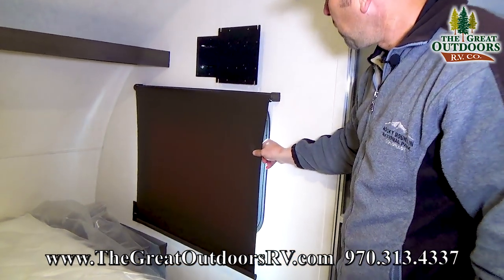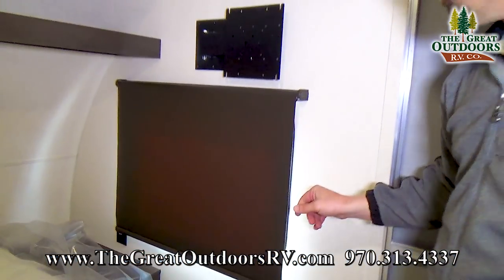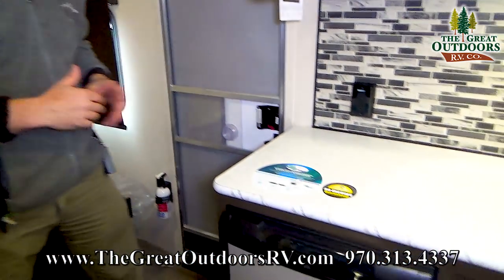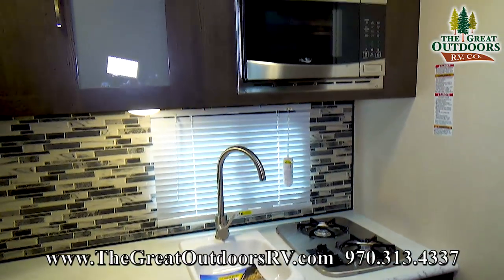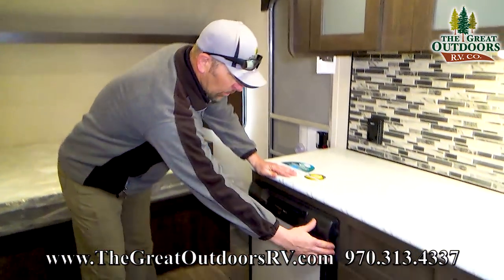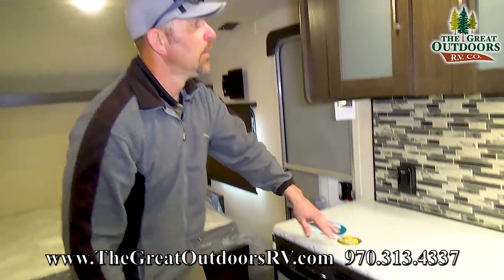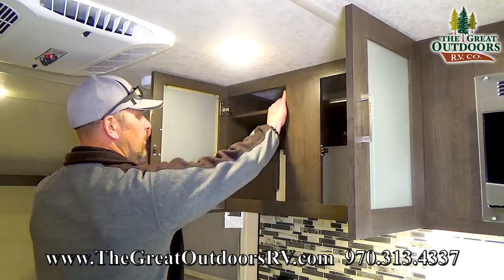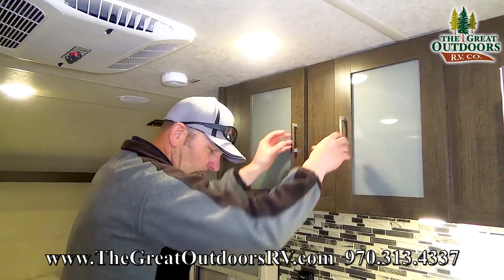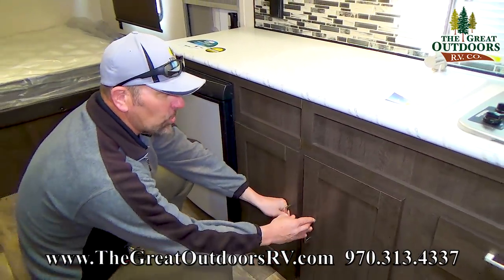Wildwood is also doing these pull-down shades, which kind of dress it up a little bit. Notice the large kitchen countertops — it's got a nice rich blend of wood with white countertops that really modernizes the camper. Your refrigerator is going to be a two-way fridge, both gas and electric. The cabinets up here — notice that these are removable, so you can accommodate bigger pots and pans. Lots of storage in here.